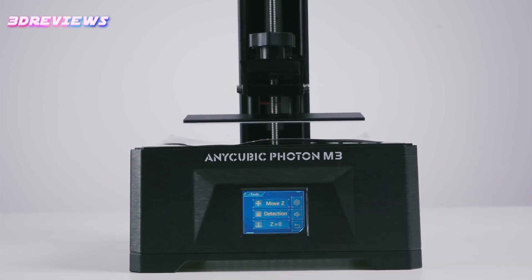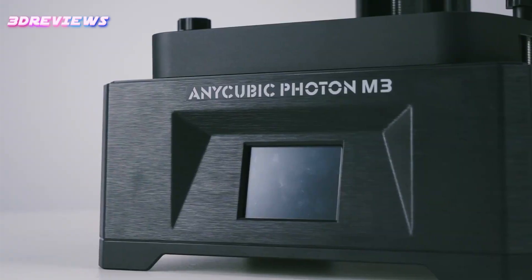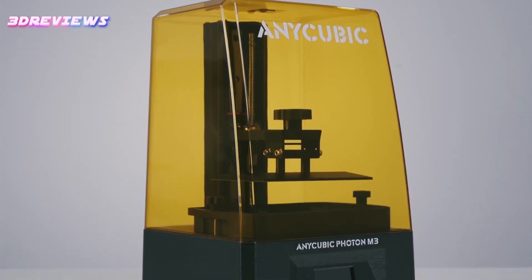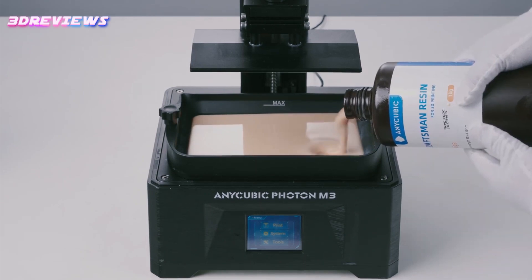The design features a solid build with a reliable Z-axis rail and intuitive navigation through the colored touchscreen. Slicers compatible with the Photon M3 include Photon Workshop and Lychee Slicer, with plans for ChituBox compatibility. The printing workflow involves adding supports, hollowing models, and running exposure tests for optimal results.